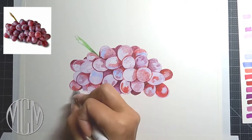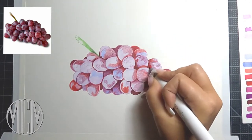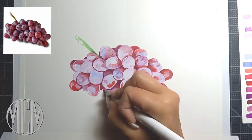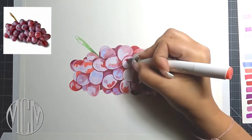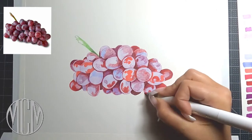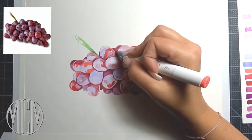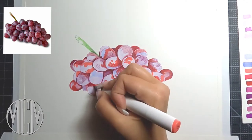I'm going to switch off between my markers and my color pencils and we're just going to build up all of those shadows in between those grapes so that we get a nice deep dark shadow in there. We're going to start to form each grape to give it the depth and the three-dimensional aspect with the marker and color pencil.